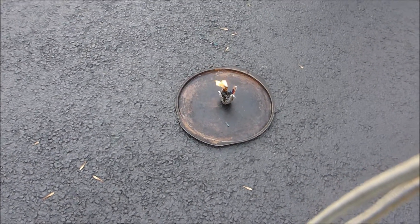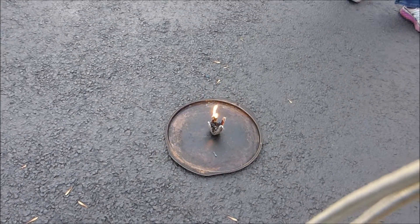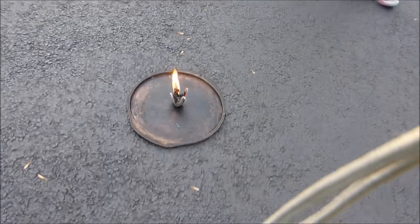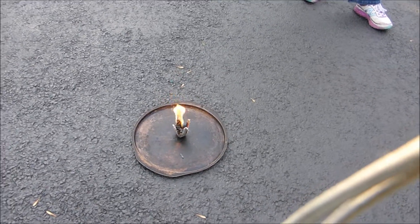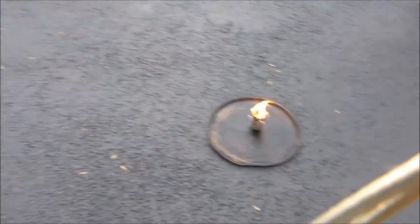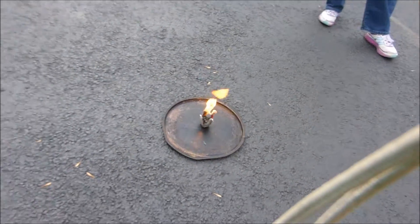You would put this under your wood. You know how you make the wood like a teepee? You have little branches, and you put this under it, and so your little branches would be above it, and it would start going. You see how that's got a pretty good flame now, right? Ty, can you back up so you're not in the way of the other people, please?